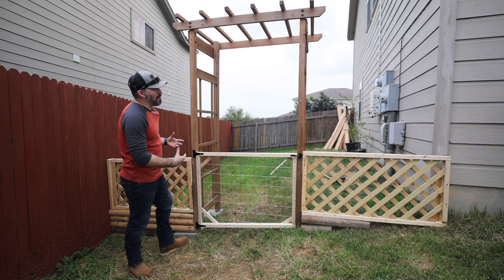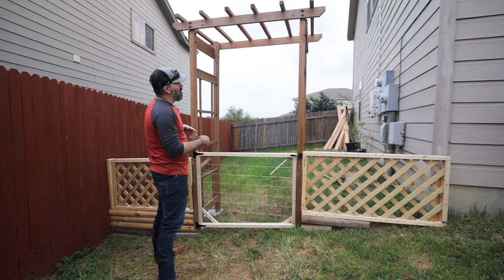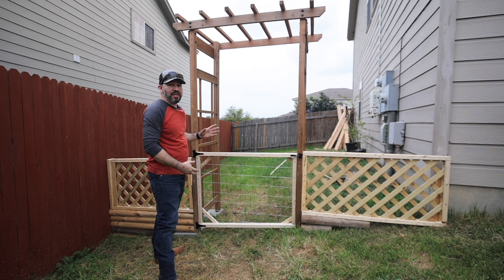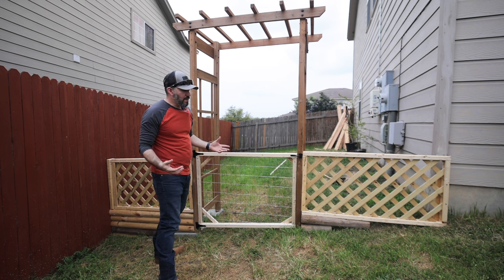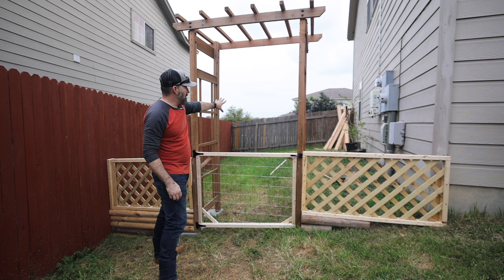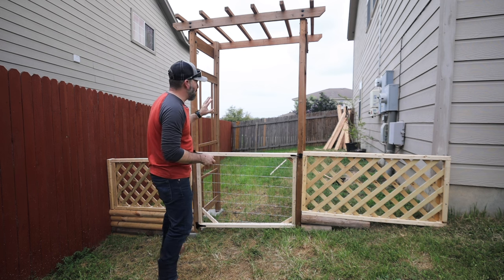I think all we need now is maybe some paint or some stain. Should we paint it all one solid color? Should we stain it to match this, or sand this down and restain the whole thing? We're not quite sure yet — I asked Angie and she's unsure as well. We want to match it to the house, but you see that fence back there and then you see the red here. We're not sure what we're doing with the fence color either.